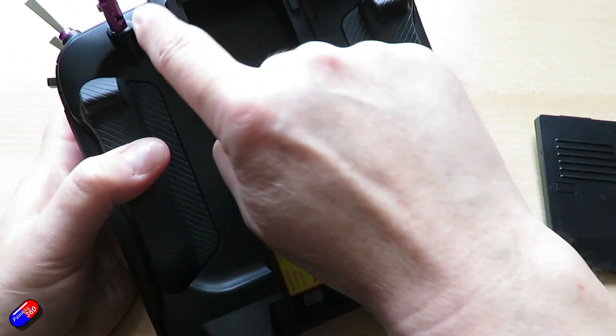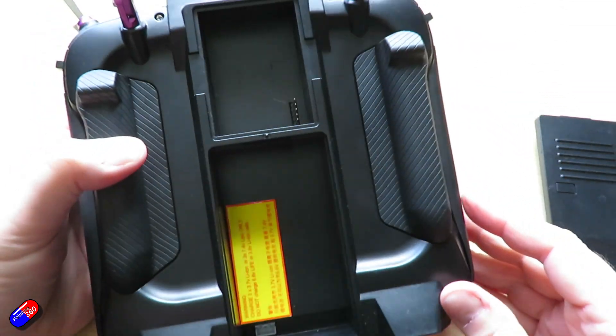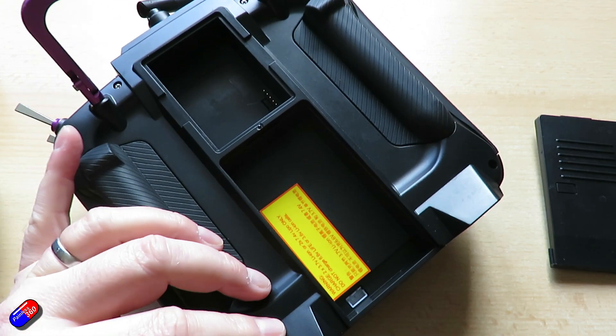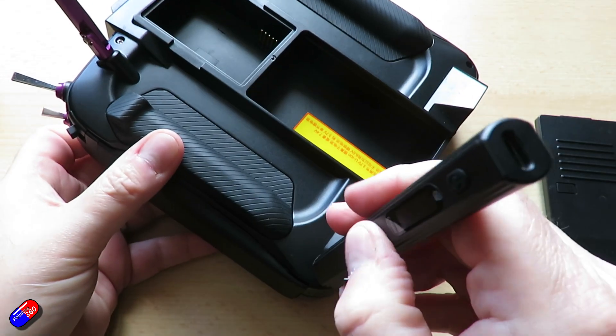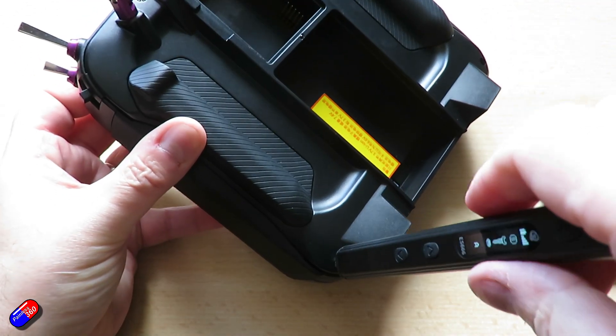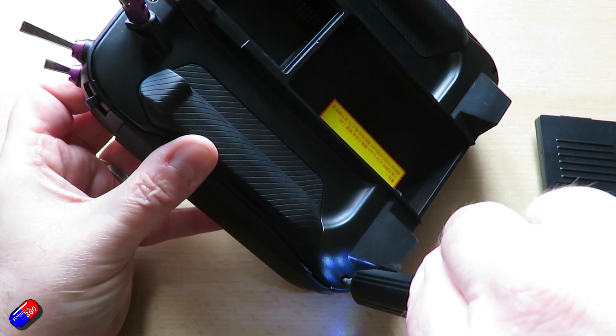There are four screws — two at the bottom and two at the top — that need to be removed. They are just standard crosshead Phillips style screws, so use a small Phillips screwdriver to take those out and keep them safe. While you have the radio down like this, don't put too much pressure on the gimbals. It might be better to put something soft underneath, like a folded-up t-shirt or jumper.